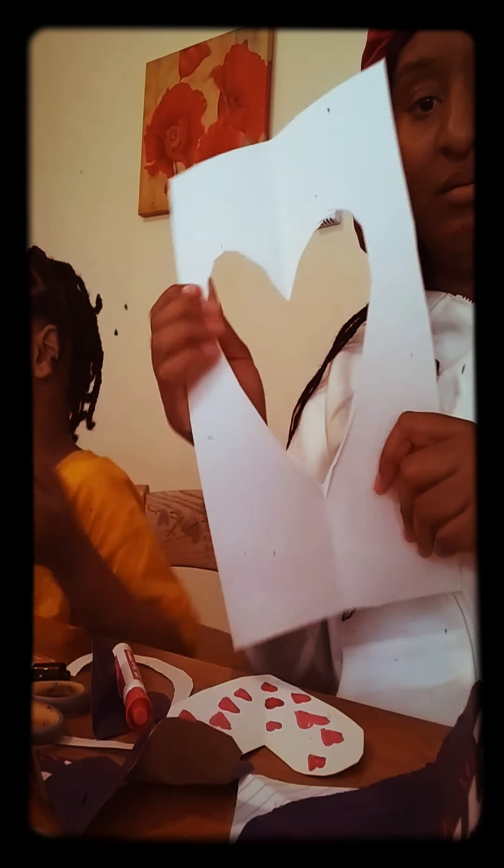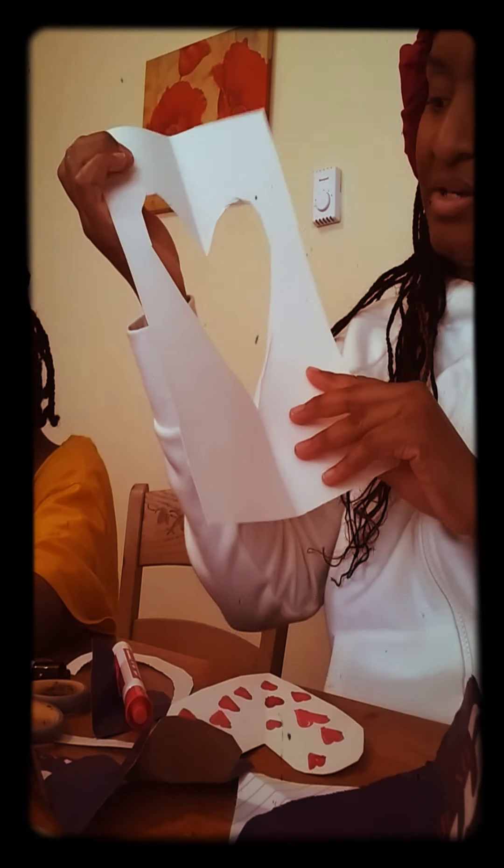We're actually still listening to the video as it's still playing. We already made the heart. And look guys, we can actually save these little pieces. You can do something with these too, like little decorations or whatever. Just put them on a board, hang them up or something — that'll be nice. Y'all, we got a mess on this table, we're going to have to clean.